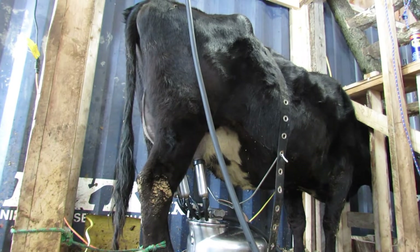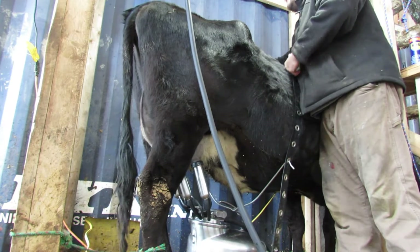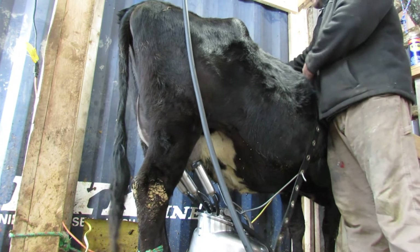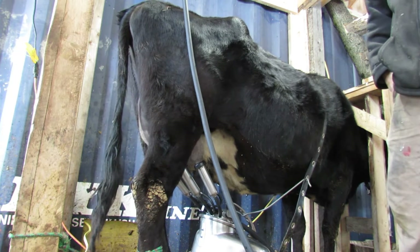In the manual for the surge milker, they say that you should pull it ahead as far as you can. I truly haven't noted a reason why, other than just because, but I assume they built it like that for a reason.